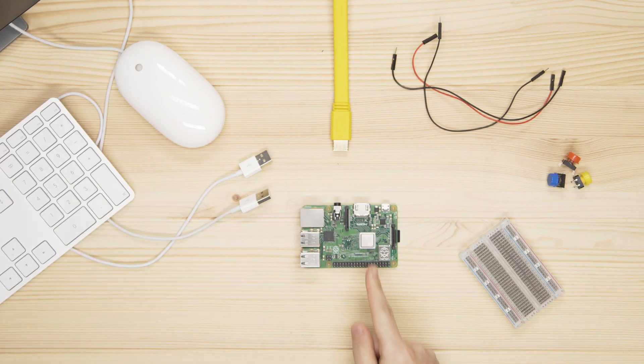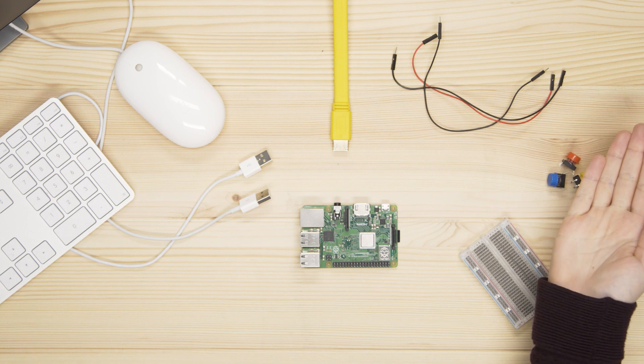To make this project, you will need a Raspberry Pi, a breadboard, some buttons, and some male-to-male and male-to-female jumper cables. A Raspberry Pi has 26 GPIO pins. GPIO stands for General Purpose Input-Output. These pins allow you to send and receive on-off signals to and from electronic components like LEDs, motors, and buttons.